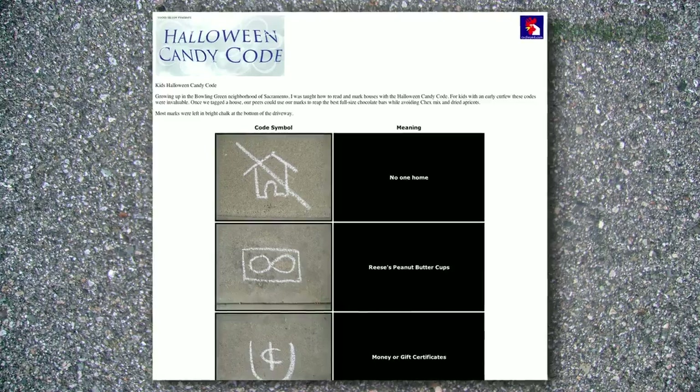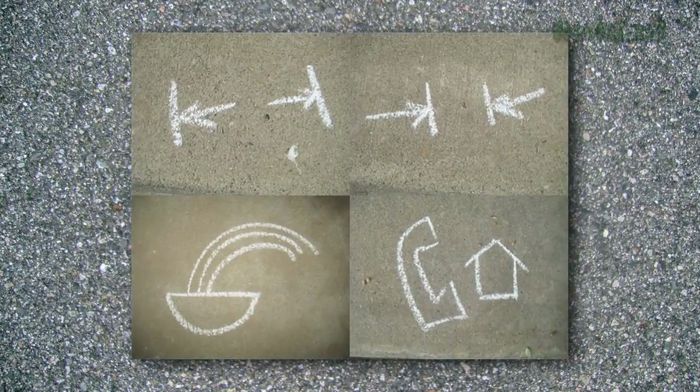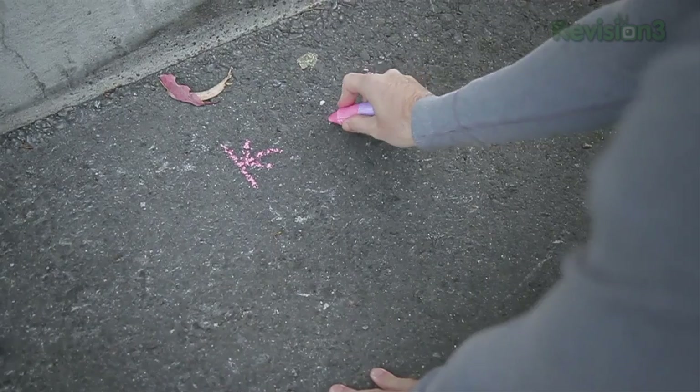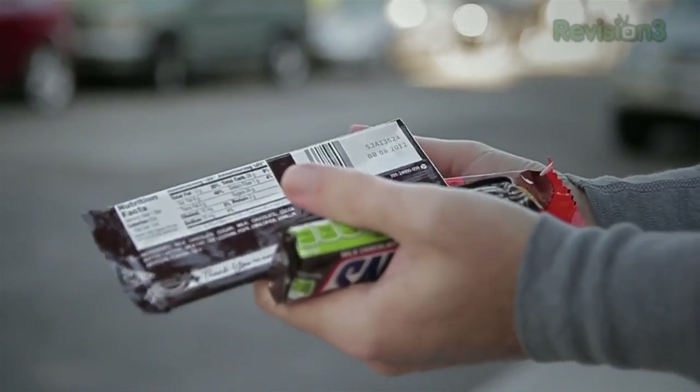Here's how it works. The Halloween candy code guide is full of symbols that will give you some idea what candy lies behind the door of a house you've approached. When you come up to a new house, just look down. Two arrows pointing out indicate the holy grail of trick-or-treating candy: the full-sized candy bar.